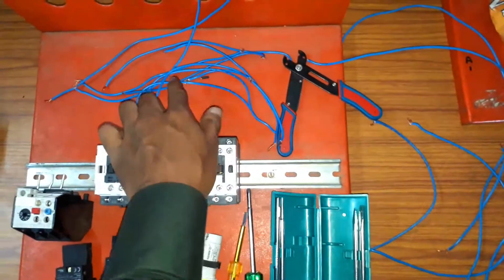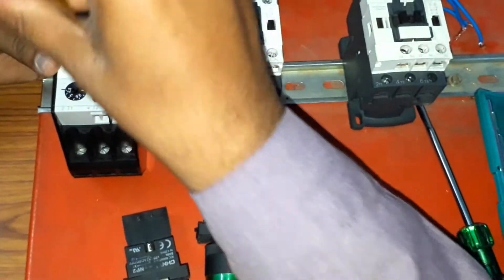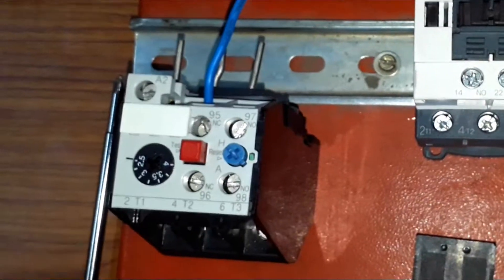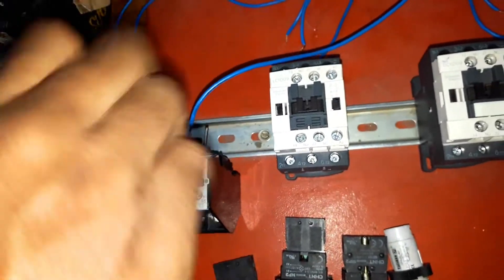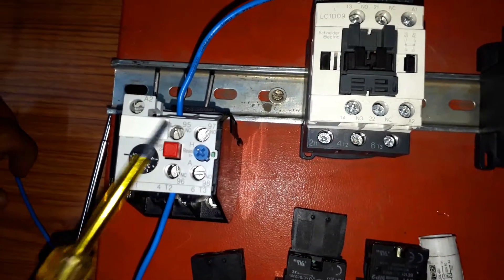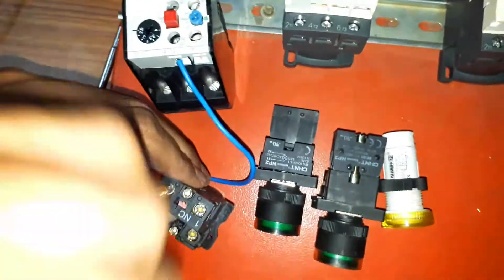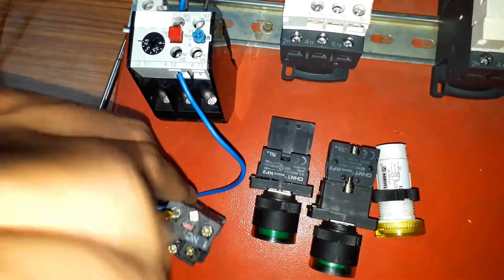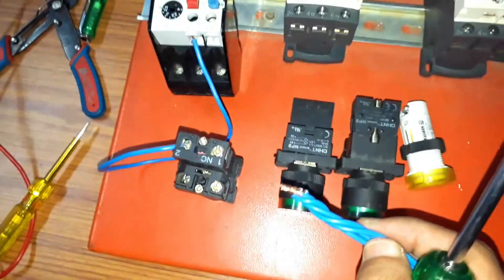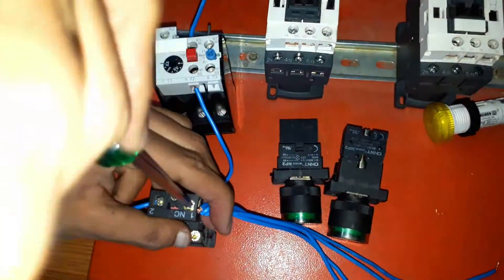A single phase wire from a 6A MCB is connected to the 95th terminal of the OLR. Terminals 95 and 96 of the OLR are the NC terminals. From the 96 terminal, I am taking a wire and connecting it to the off push button. You can connect to any terminal of the off push button as it acts the same. This off push button is used for switching off the motor entirely. From the second terminal of the off push button, I am taking four wires.